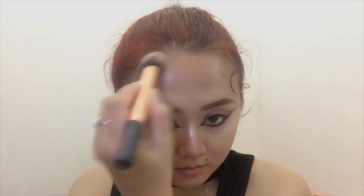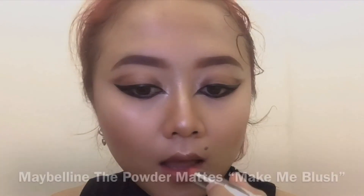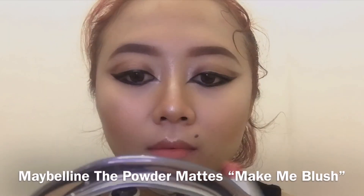I won't forget to highlight my cheekbones and also my forehead. You can see how blinding my highlighter is. Also a touch-up for my jawline.